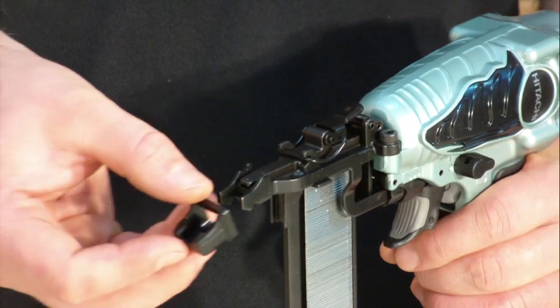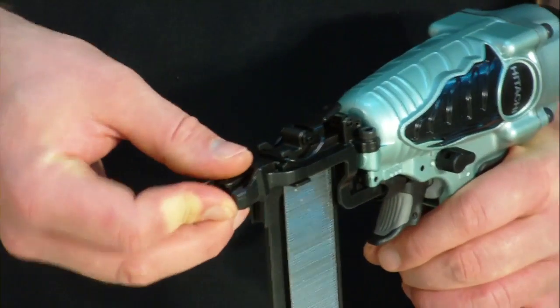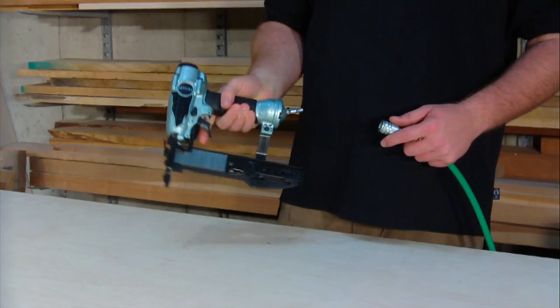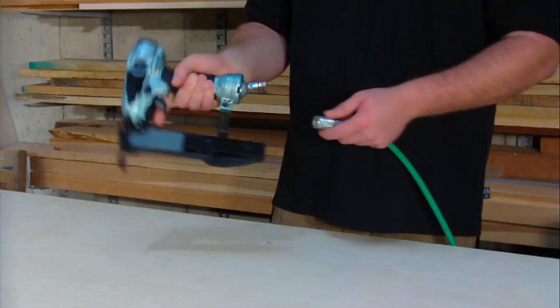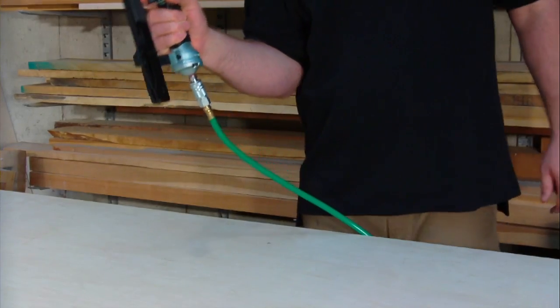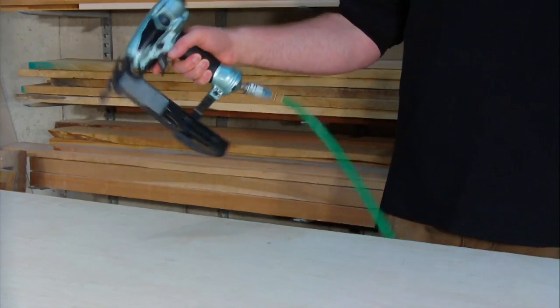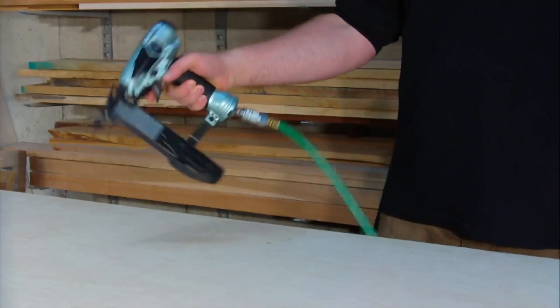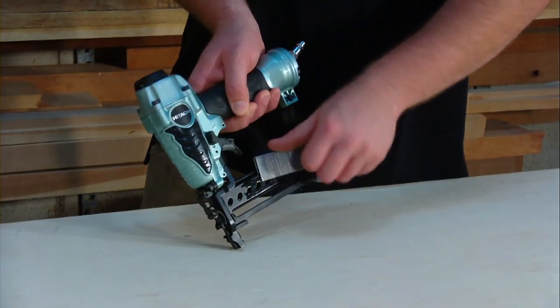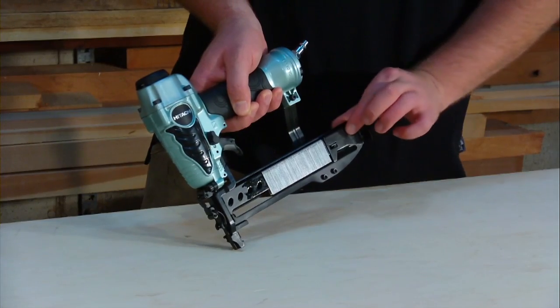It comes complete with two no-mar tips to protect the surface from marring. This stapler also comes with a fitting already factory installed at the rear, so it's ready to go right out of the box. The fitting is angled upward slightly to help keep the hose away from the user and off the workpiece. The high-capacity magazine loads quickly from the rear and holds up to 100 staples for fewer replenishments.